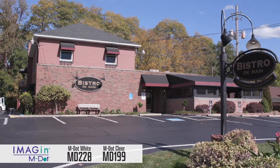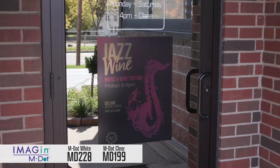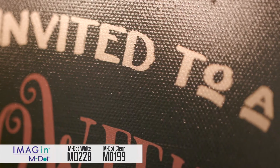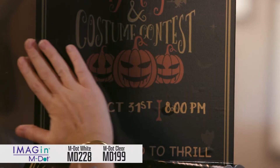VacTech's versatile window graphics add dimension, aesthetic appeal, privacy screening and more. Here we are using MDOT Gloss Clear on both windows and walls. It has a unique custom engineered dot pattern and removable adhesive that makes the application fast and easy.